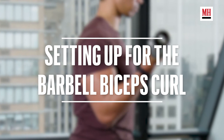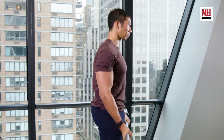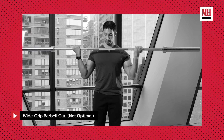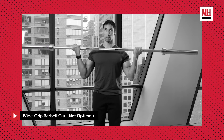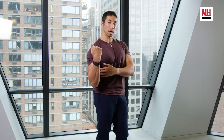So how do we do the barbell biceps curl? In general, we still follow our general rules of good curling: squeeze through your shoulder blades, squeeze through your abs, and squeeze through your torso. The thing that changes is we can alter our wrist position. Back in the golden age of bodybuilding, a lot of people said you should have your wrists wider than shoulder width — the idea being it emphasized supination by forcing your arm out to the side and twisting against the bar to create elbow flexion. However, that is not the optimal way to do the barbell biceps curl.